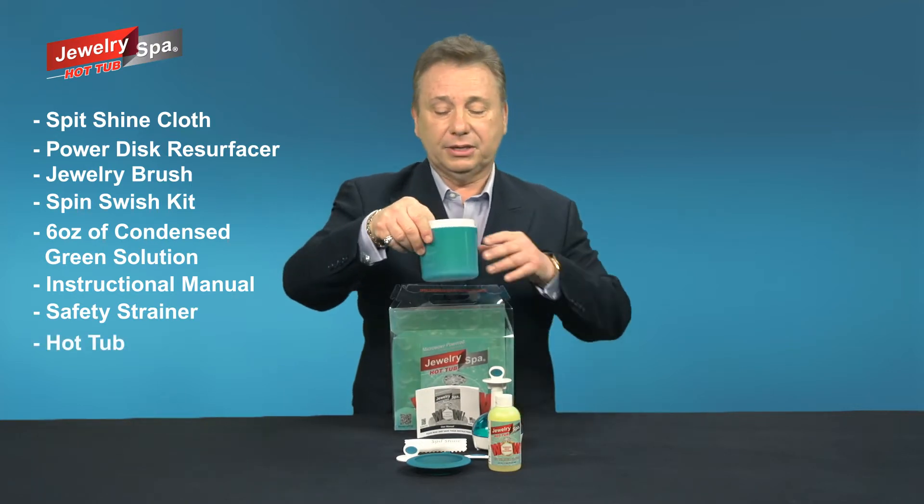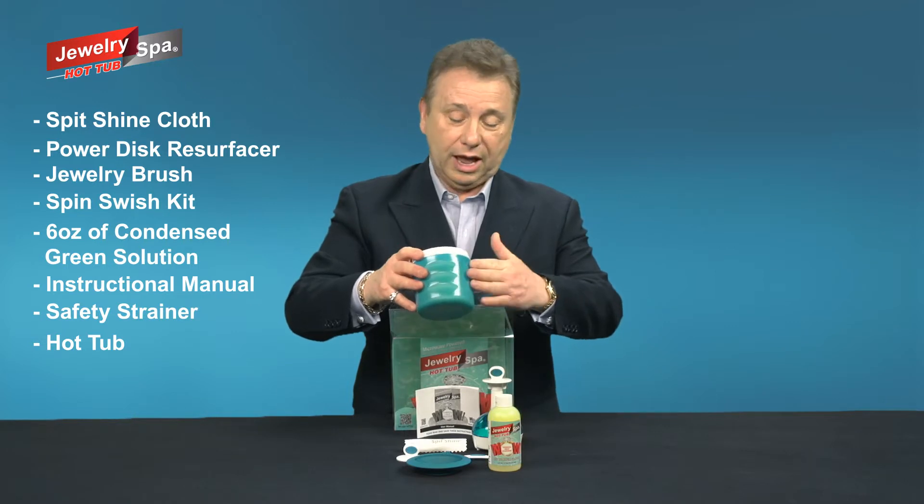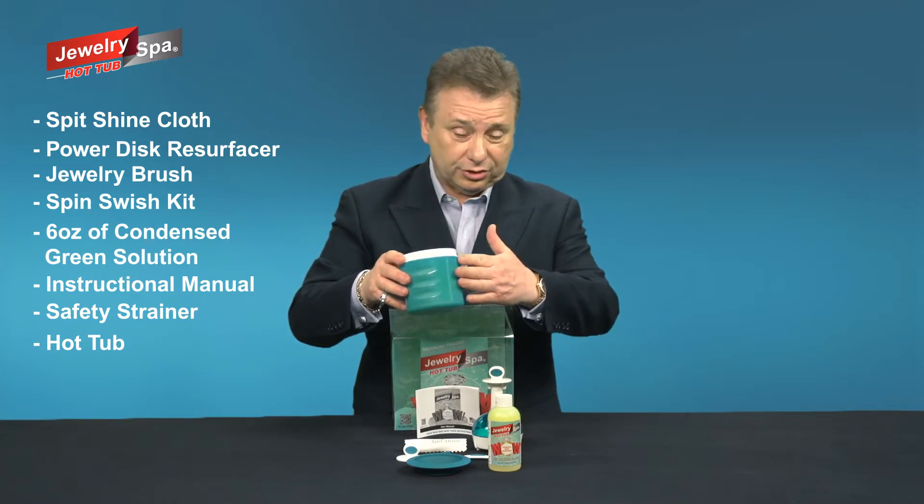And here's the hot tub itself. Notice the hot tub is a nice turquoise color. What'll happen is when this is heated to its 170 degree sanitizing temperature, it's going to turn white.